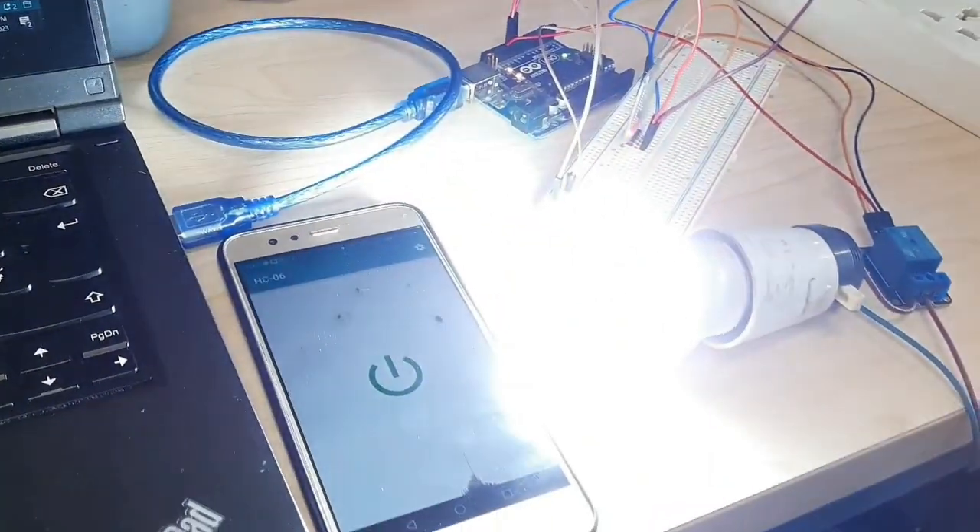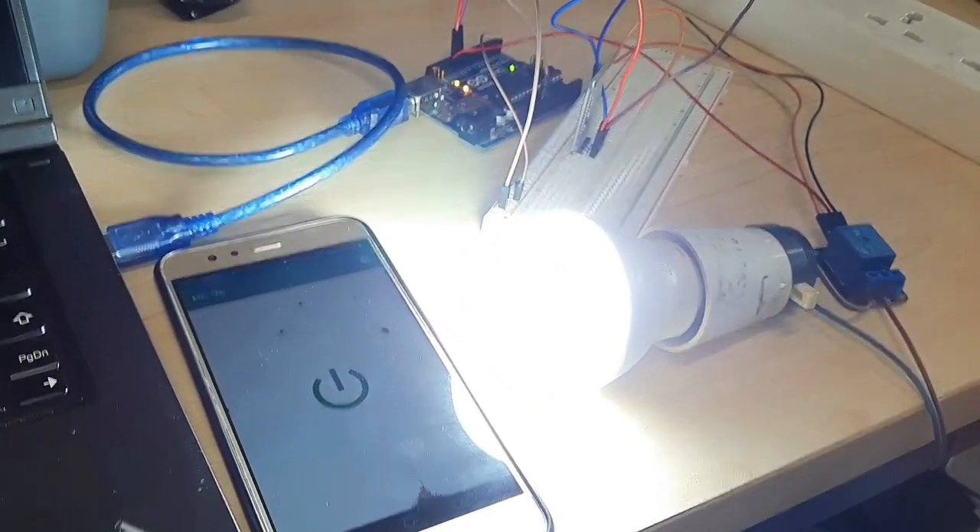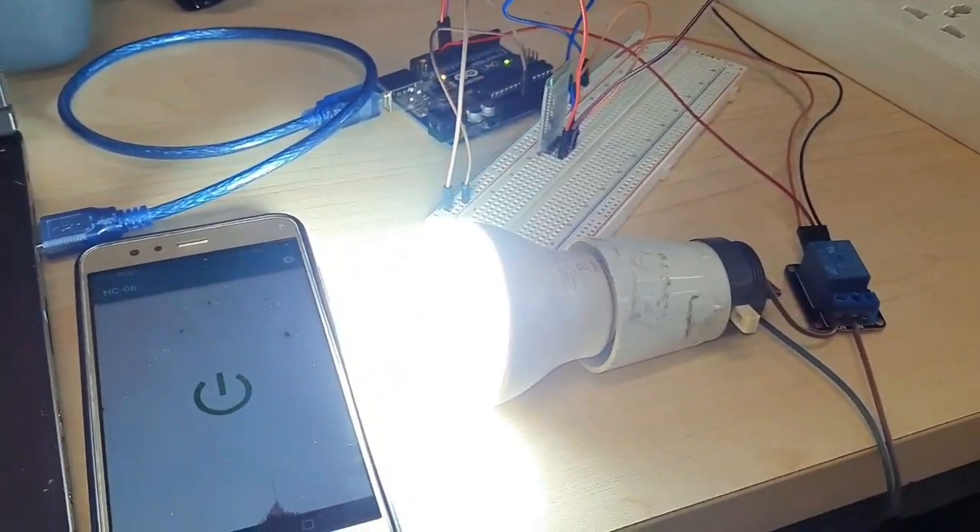Welcome to my YouTube channel Learn with Zoal Nureen. Today we will learn how to control a light with Arduino and Bluetooth.